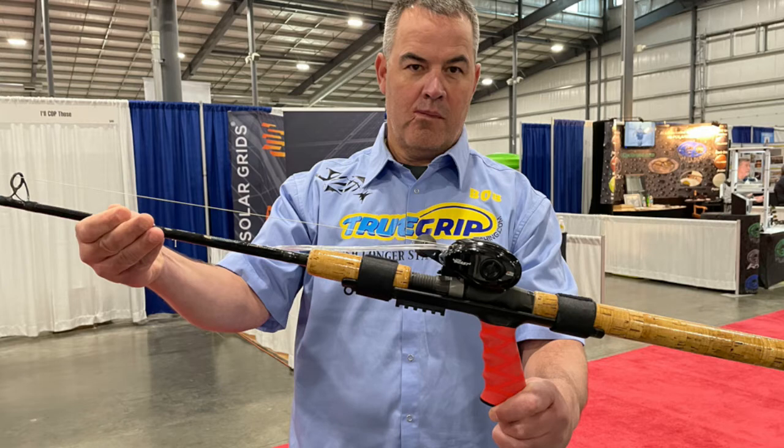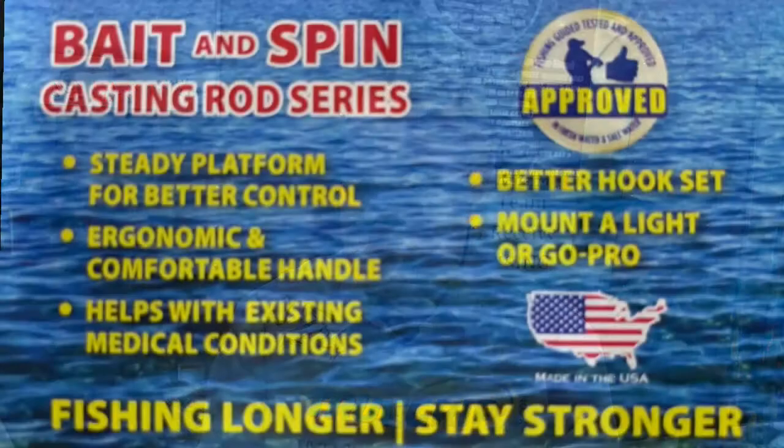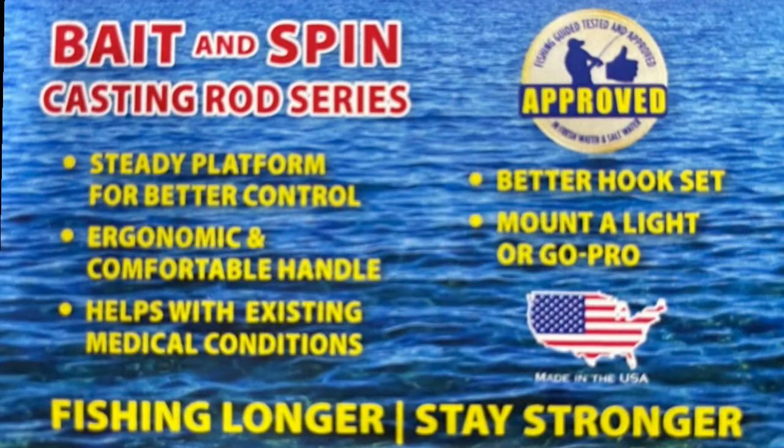On our baitcaster, underneath, we also have a Piccadillo rail that you can put a light on. So if you want to fish at night, instead of taking your hand away from your reel when that bite could happen at the boat, all you've got to do is rock that thing with your finger and turn the light on — instead of reaching up to your headlamp.